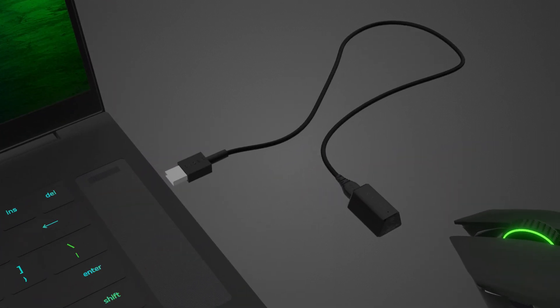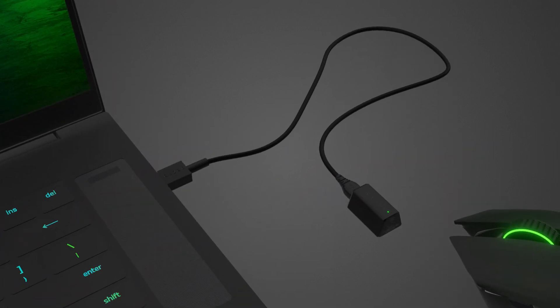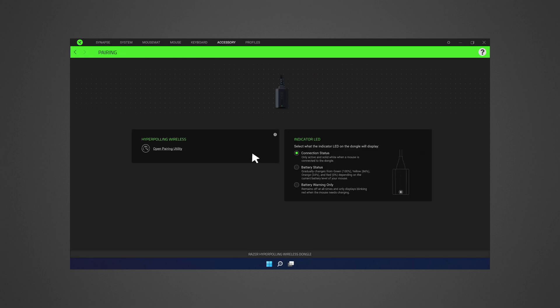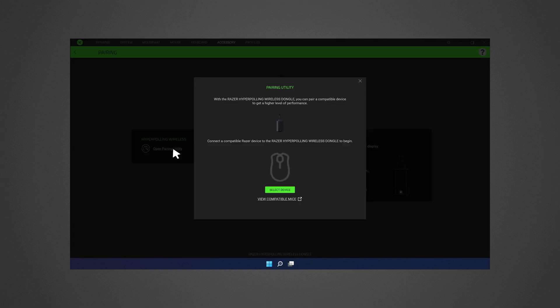Plug the Razer HyperPolling Wireless Dongle into the USB port of your PC. After that, open Razer Synapse 3 and select the Razer HyperPolling Wireless Dongle from the list of devices. Click Open Pairing Utility and connect a compatible device to the Razer HyperPolling Wireless Dongle. Click on the View Compatible Devices link below to see a list of compatible devices.